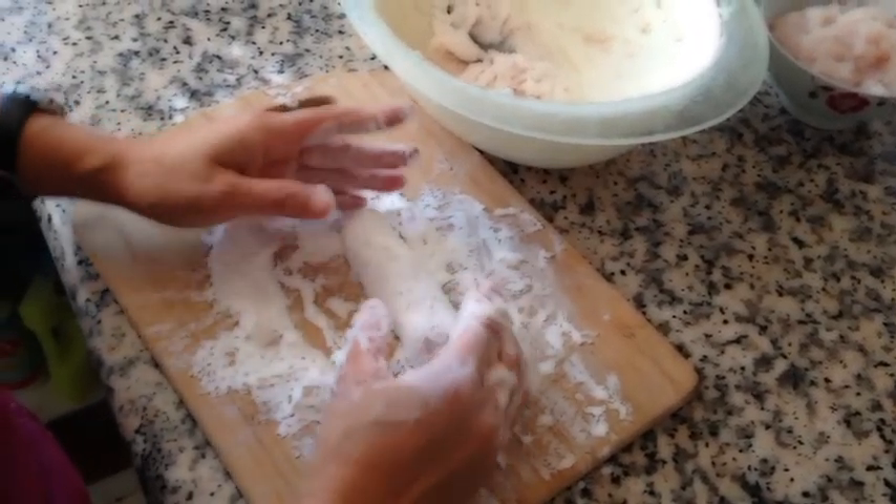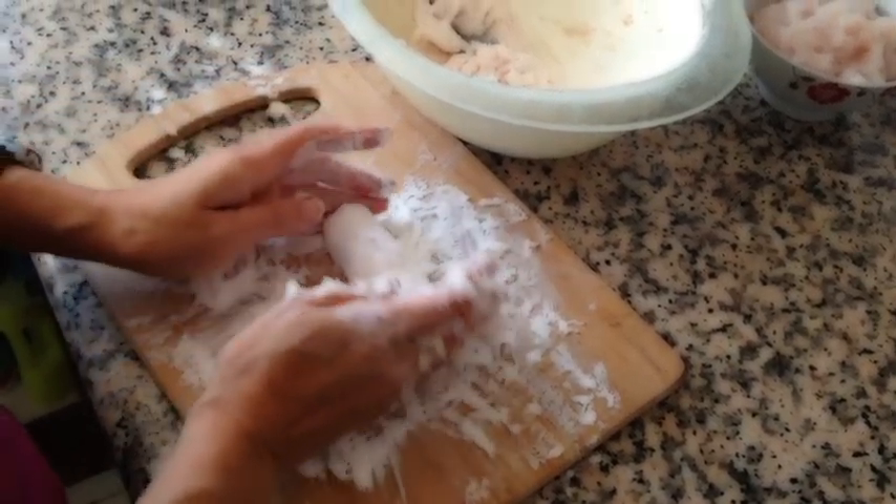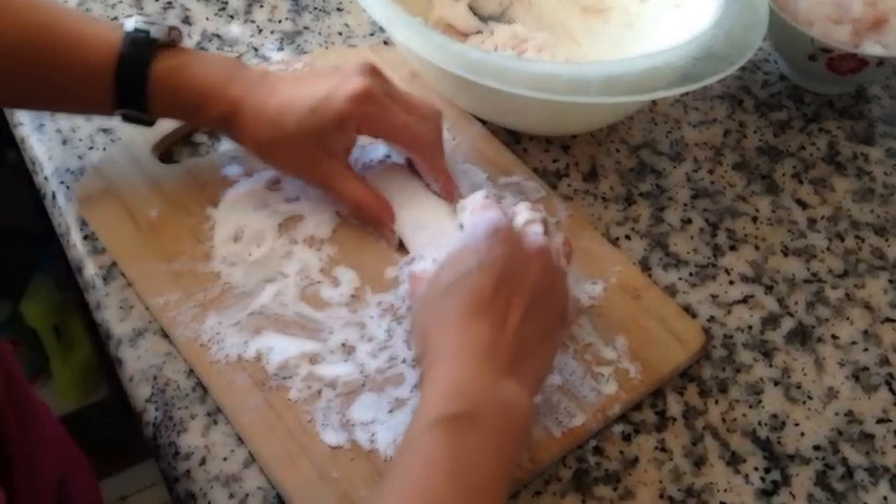We do it this way to make sure the texture will be chewy, but also very soft inside.